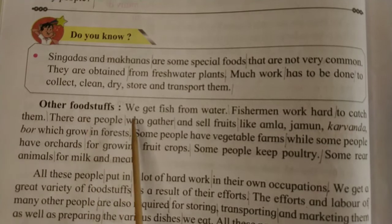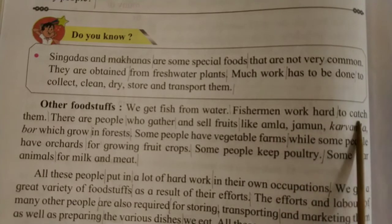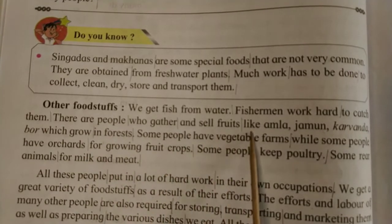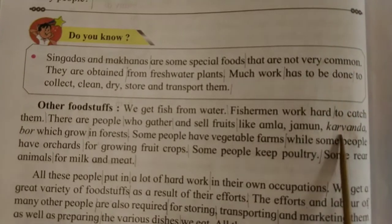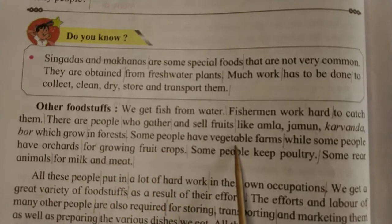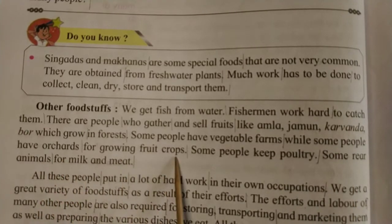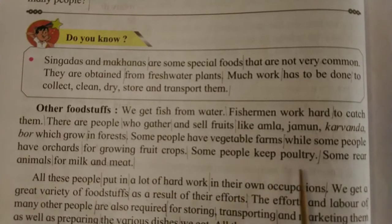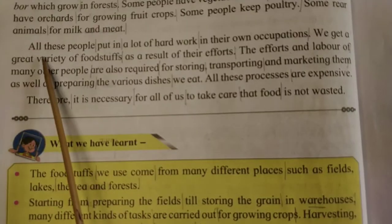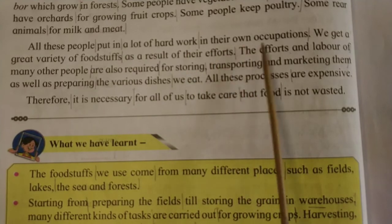We get fish from water. Fishermen work hard to catch them. There are people who gather and sell fruits like amla, jamun, karwanda, and boar which grow in forests. Some people have vegetable farms while some have orchards for growing fruit crops. Some people keep poultry, and some raise animals for milk and meat. All these people put in a lot of hard work in their own occupations.